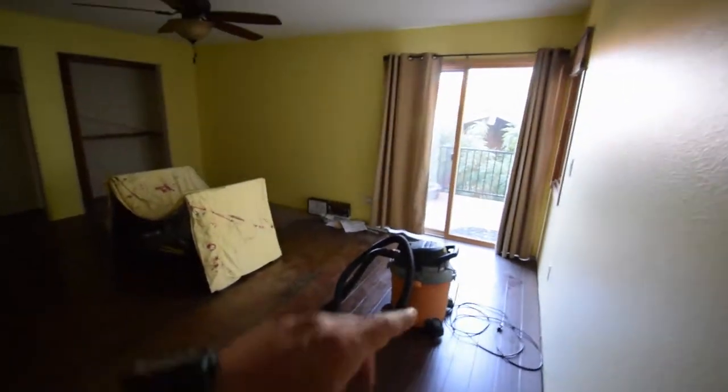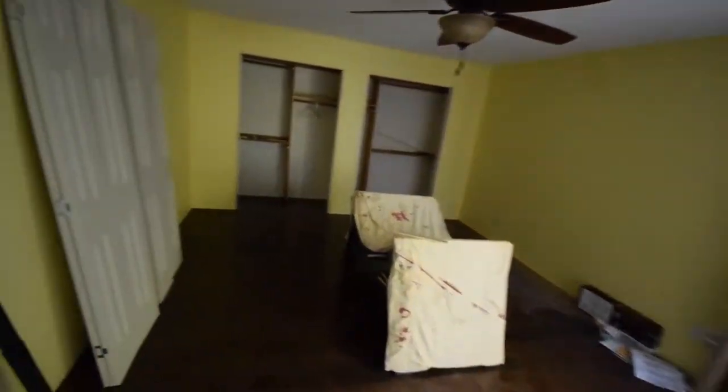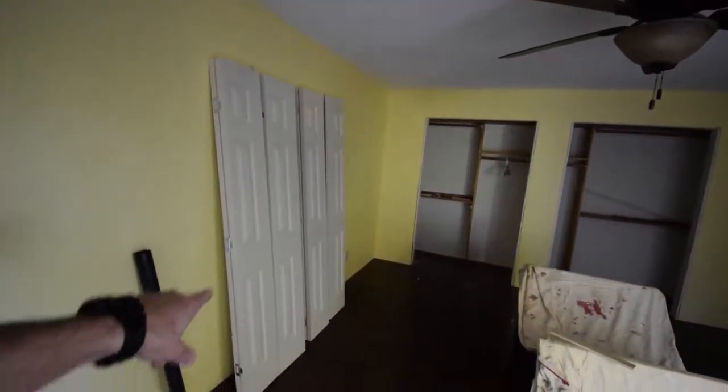Hey everybody, Brian again. I wanted to show you one of the other projects I've been working on besides outside activities, because it was raining. I've got the wood floors all installed in this spare master bedroom and I've got this table set up here. I'm going to be staining the new closet doors.